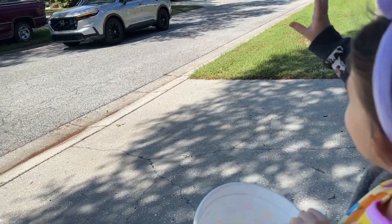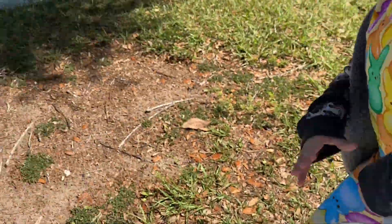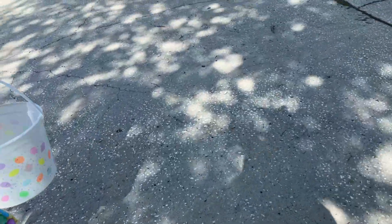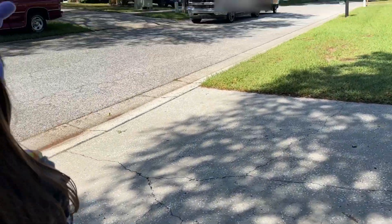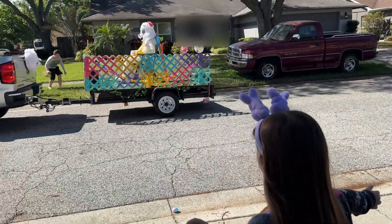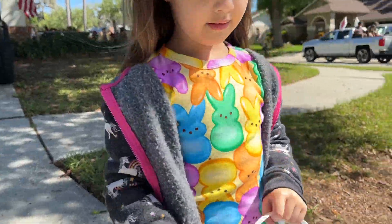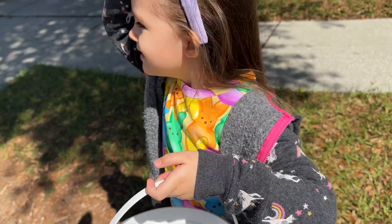Happy Easter! Thank you! Thank you! Look at the Easter Bunny! Happy Easter! Look at the Easter Bunny!